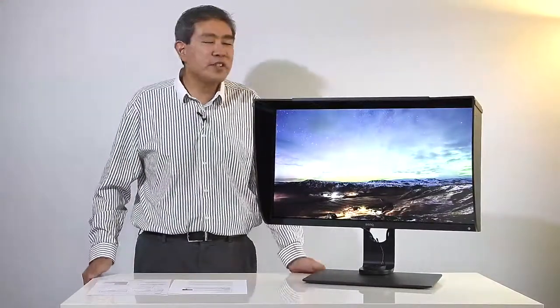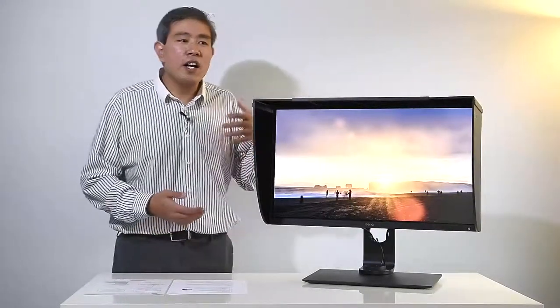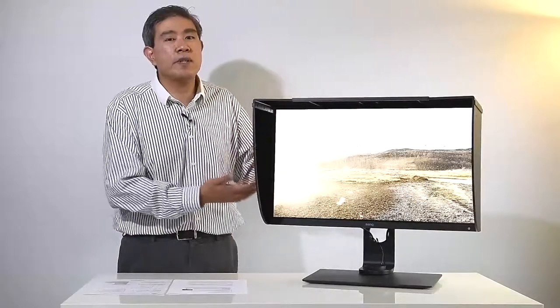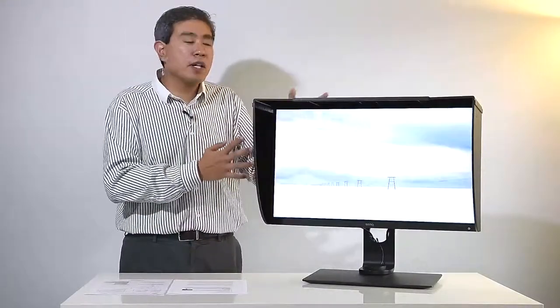So BenQ wanted to address the concerns of the creative professional and decided to release a third and latest in the SW series — the SW271. What's really cool about the SW271 is that it's a 27-inch display, much more compact than the SW320, with the same great panel quality but now in a 4K 27-inch form factor. It takes on the size of the SW2700PT and the 4K capability of the SW320, combining them to create an amazing display in a much more compact form factor.